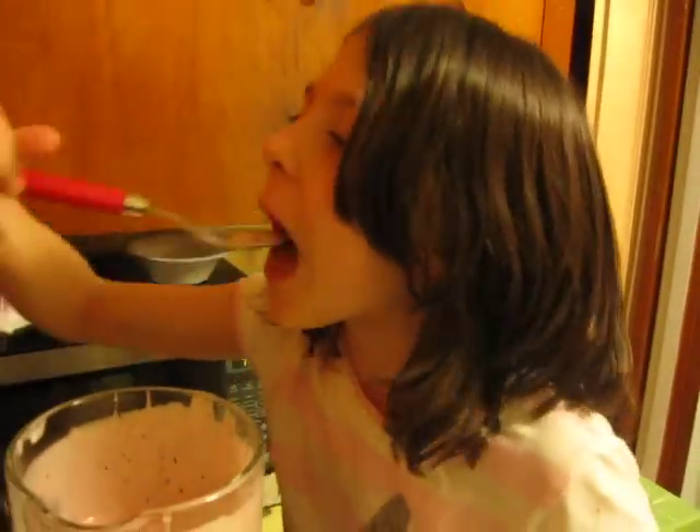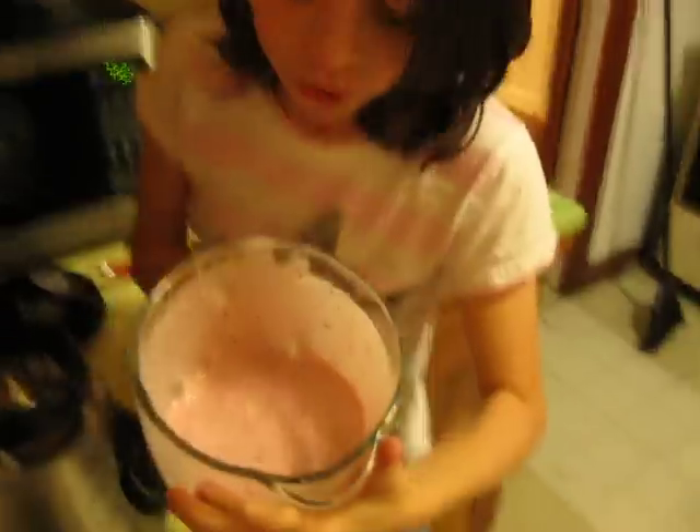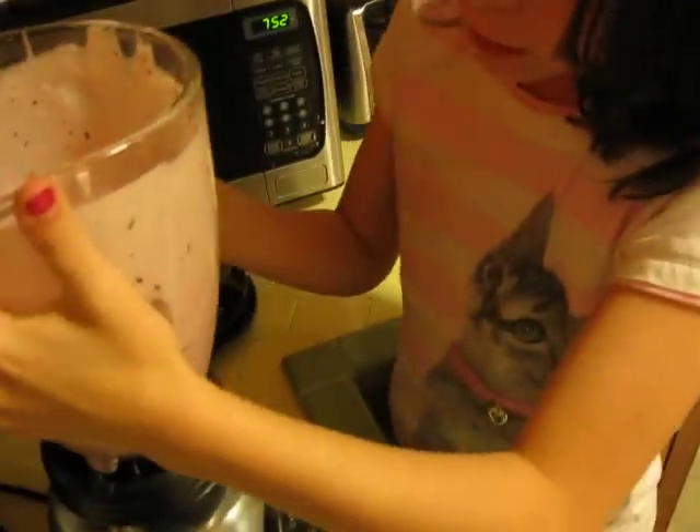Let me try it. Look how dark that is! You want it nice and dark — that's how it gets the flavor. See how it's nice and dark in there? That means that the color is from the yogurt and the strawberries.